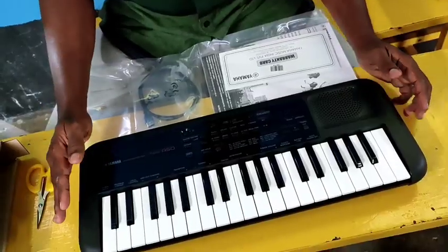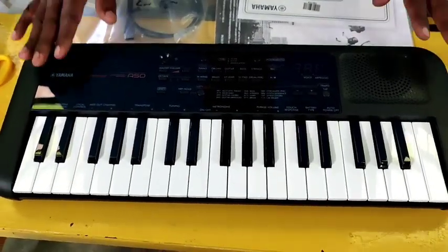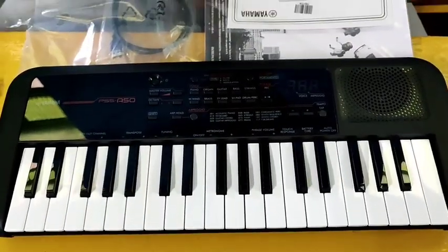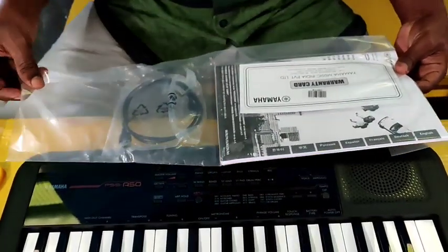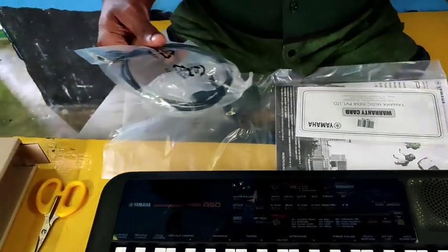This is a very compact design. There are 37 keys. This is a warranty card, a manual book, and a USB cable.